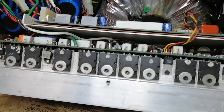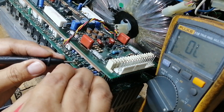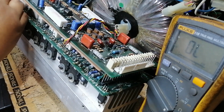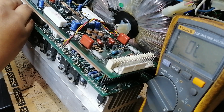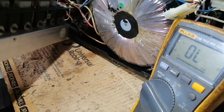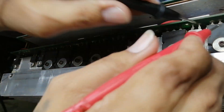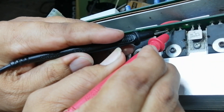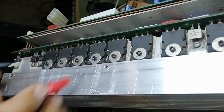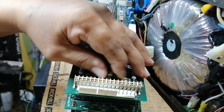Let's test the output transistors first. I checked the emitter, which is the output speaker, and it has a DC output. Seems there is no shorted output transistor. Let's check the other side transistors. I only test the emitter and collector pins — no need to test each one individually because the connection is parallel. Seems no shorted output transistors. Let's remove this board and test the resistors, diodes, and transistors.